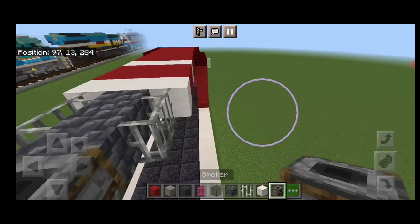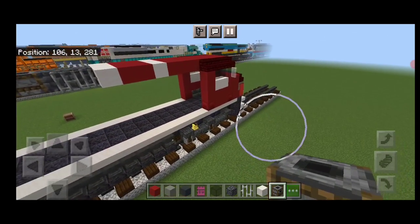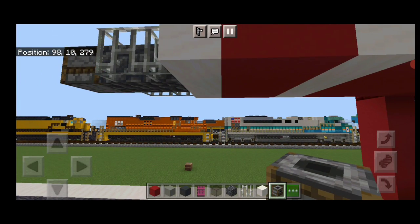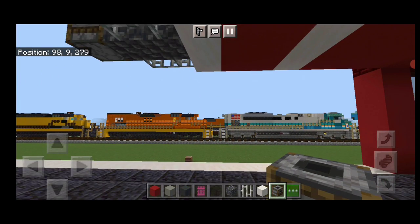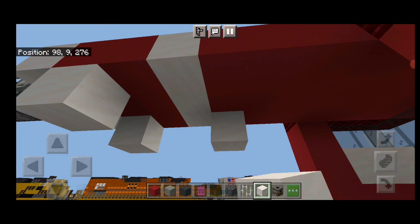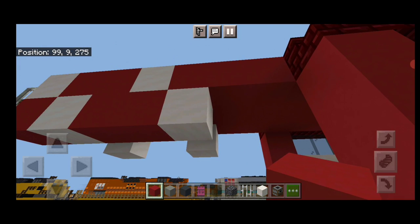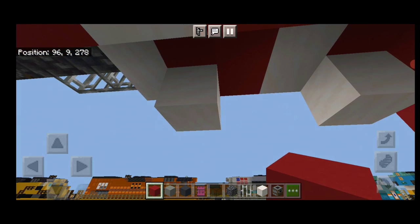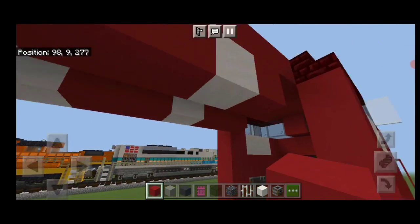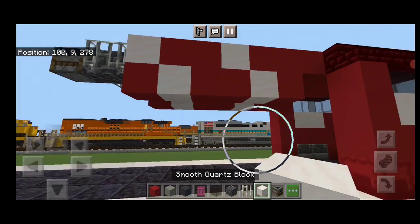Then a smoker in the middle behind that. Then we're going to come up under here and we have to do this arrowhead piece. We're going to take out a smooth quartz and put one on each side here and here, and then here and here. Then a red concrete at the back, two red concrete here, one red concrete here. On this side, fill all these gaps with red concrete right to the cap. Then come underneath with smooth quartz again.